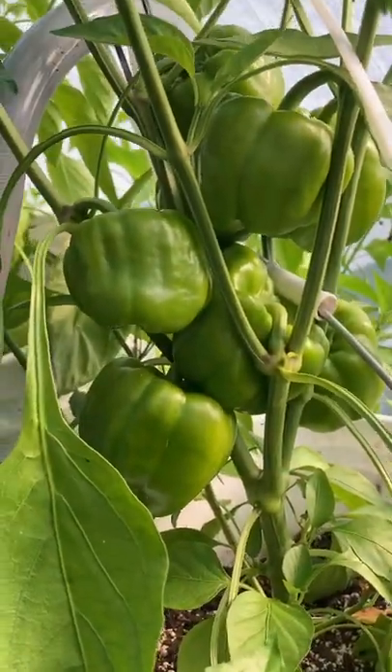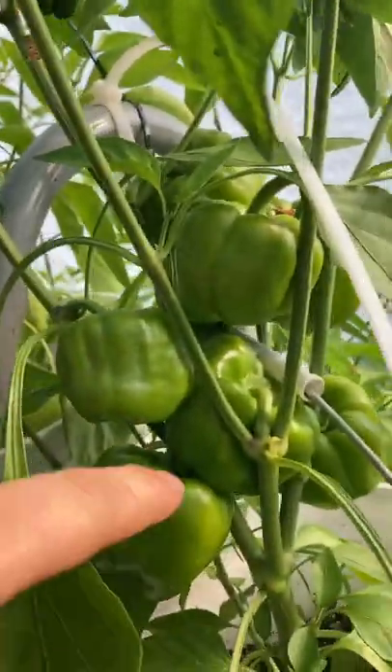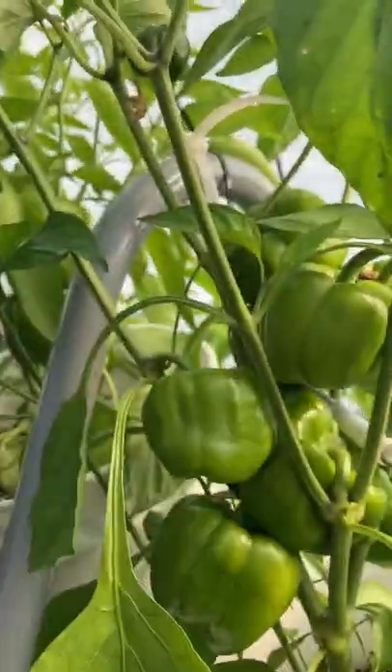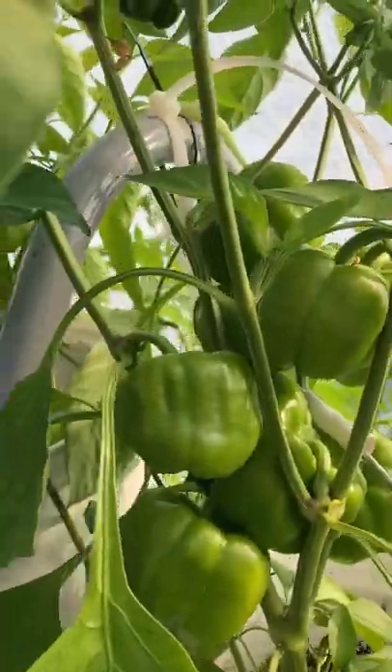This is a California Wonder bell pepper plant growing in a bucket. Right now it has one, two, three, four, five, six, seven, eight, nine — eight and a half — that one's forming — peppers on it.